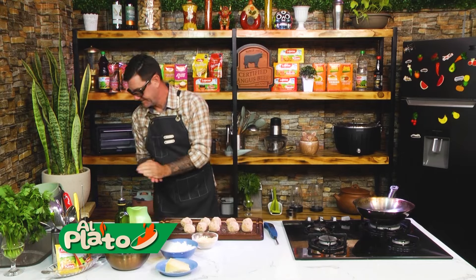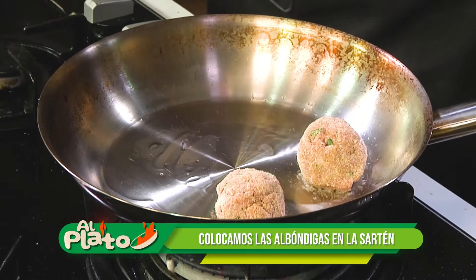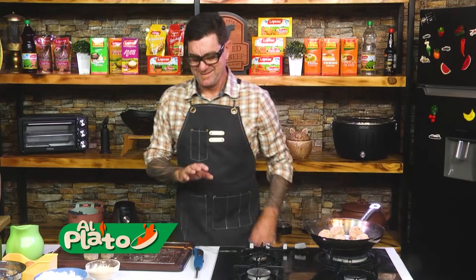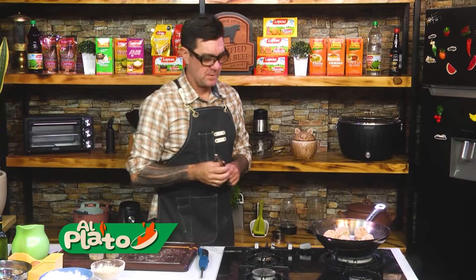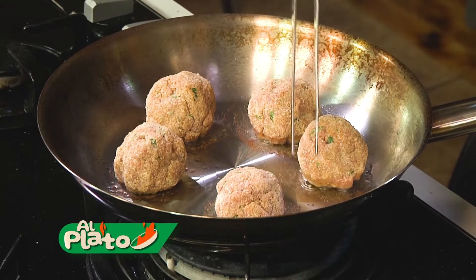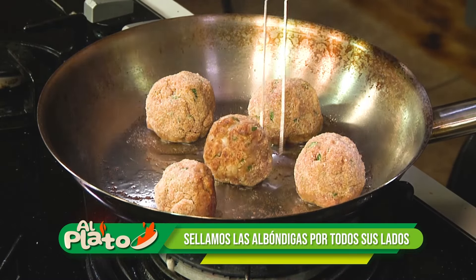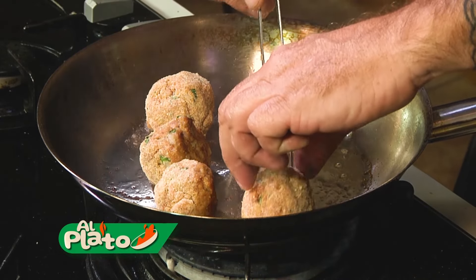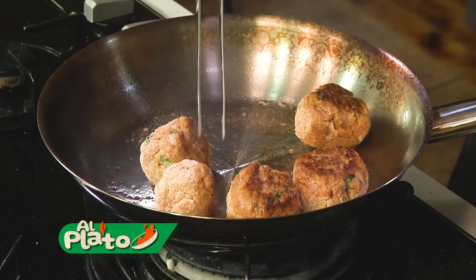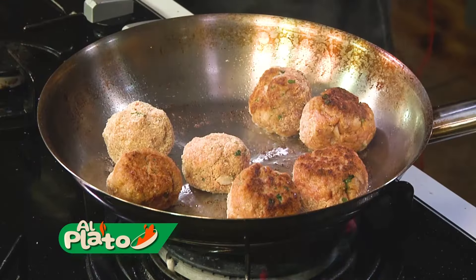Perfecto, punto humo — ahí está. No pongan todo a la vez. Lo que queremos es sellar. Bajo un poquito el fuego ahí. Todos los lados de la albóndiga. Estamos sellando, caramelizando. Agregamos acá un poquito más de aceite de oliva.